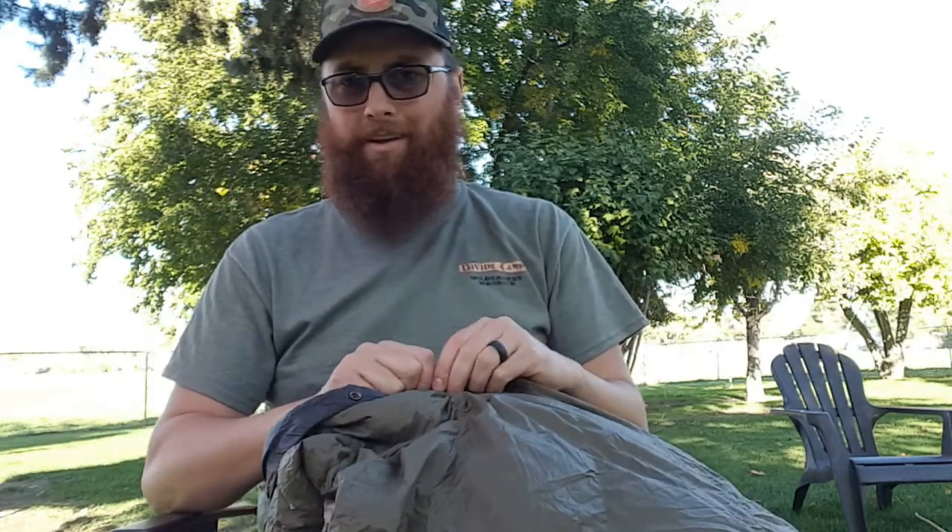My only complaint over six months of use has been that one of the snaps did rip on me — wasn't really stoked about that. I had to replace it, which was a 57-cent fix, so not the most horrible thing. I'm sure I could have contacted Hammock Gear and they would have replaced it, I just didn't take the time.